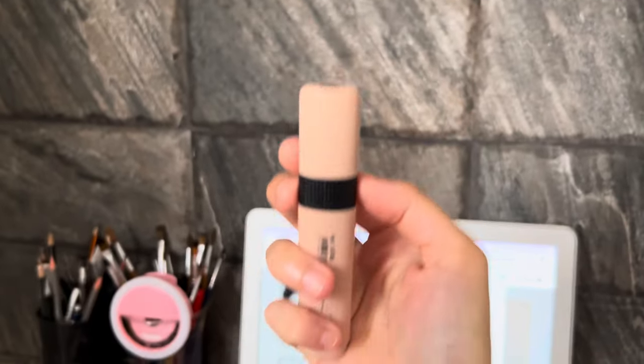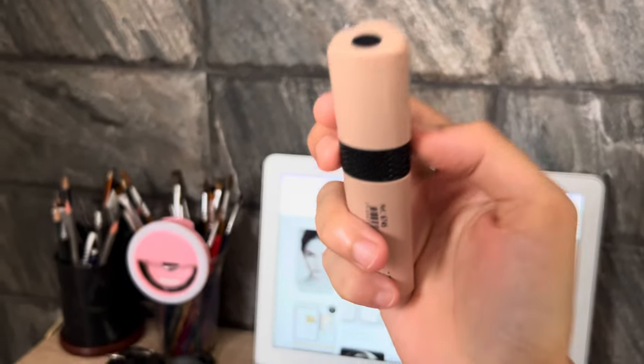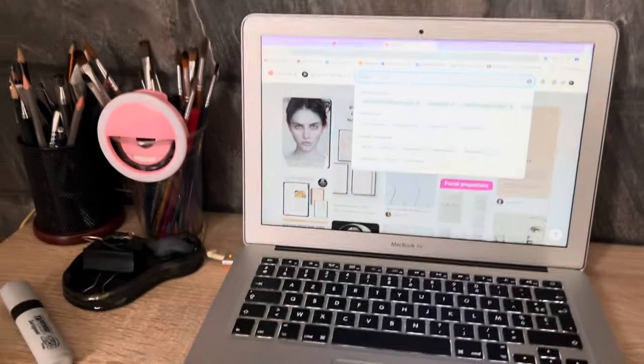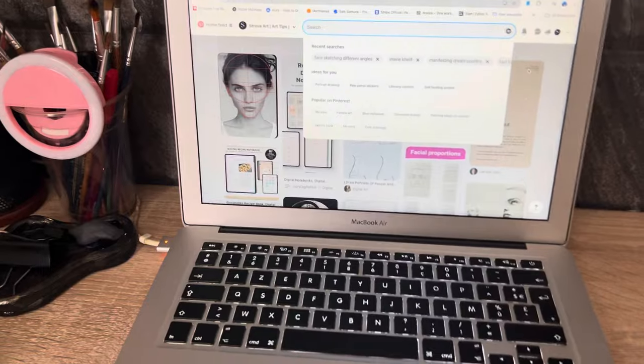Today we are going to see if I can use this highlighter to paint a skin. But first I'm going to learn how to do anime, because I'm going to do an anime drawing.